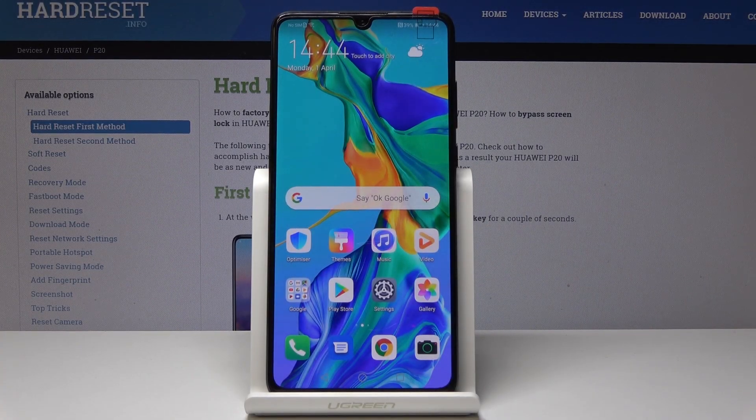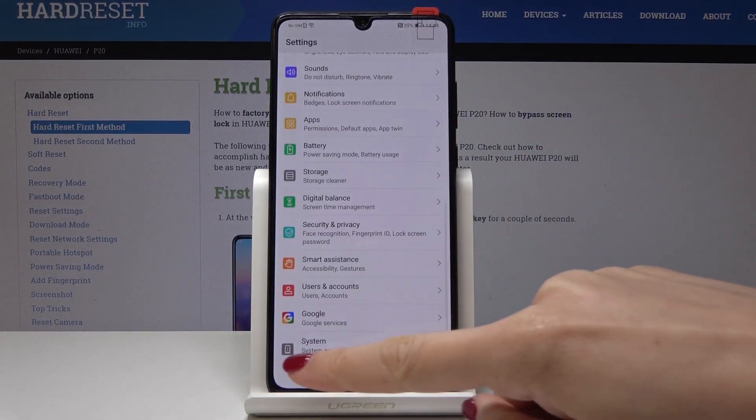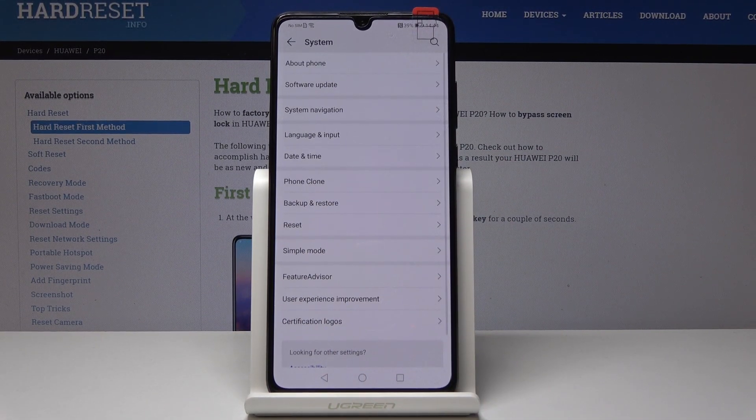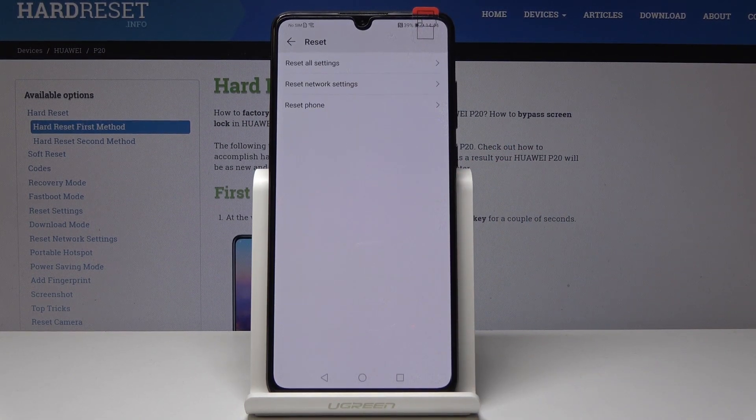Here I have Huo IP20 and let me show you how to factory reset the following device. At the very beginning you have to open the settings, then scroll down to the very bottom of the list and select System. Here you will notice Reset just under Backup and Restore, and now go to the very last option which is Reset Phone.